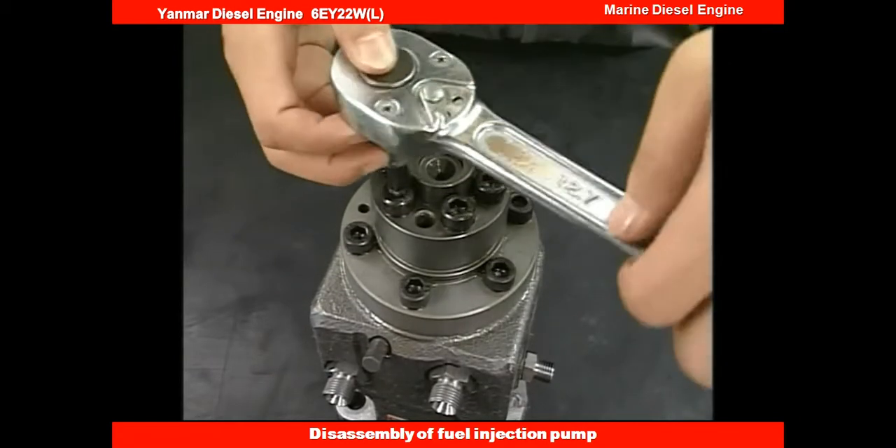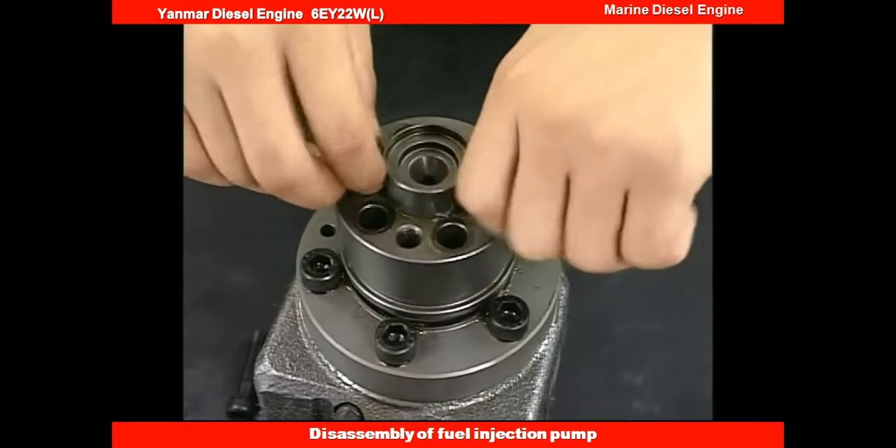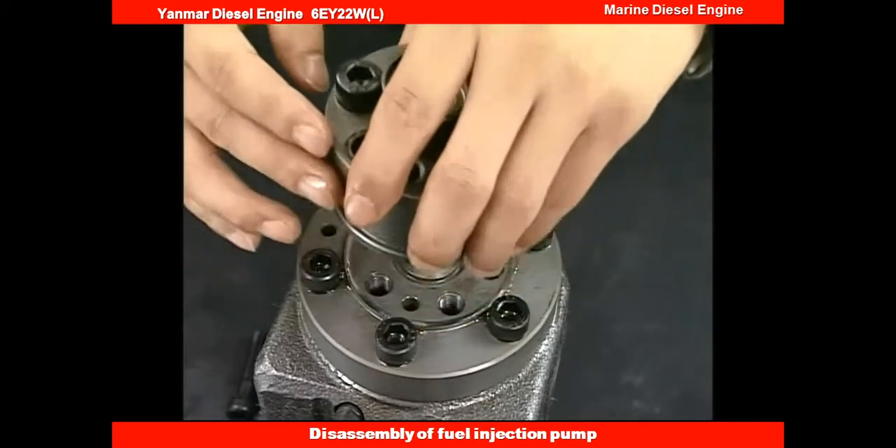Next, detach the support bolt of the delivery valve. Remove the delivery valve and square ring. Be careful not to lose any of the parts of the delivery valve, as they are very small.